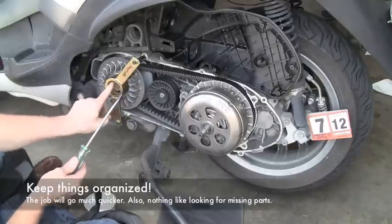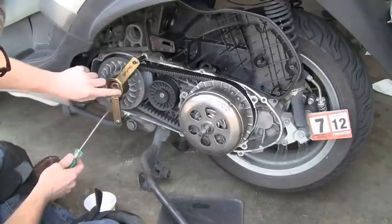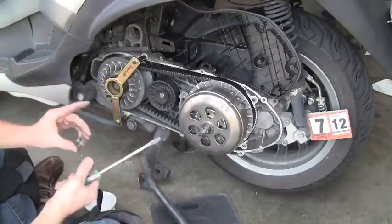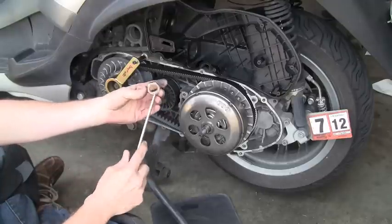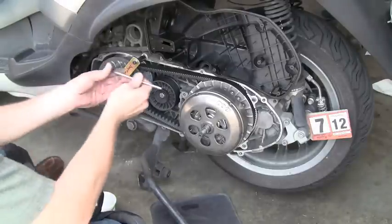Once again I like to use a screwdriver to kind of keep track of everything. In fact, it's a good idea to note which end is out — the tarnished end in this case. You can see the bright shiny one. The five millimeter.